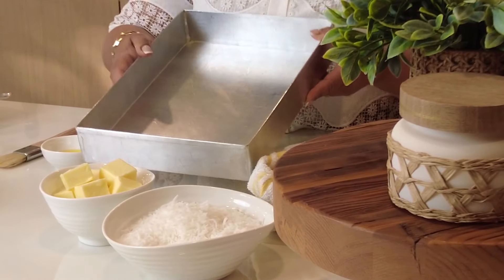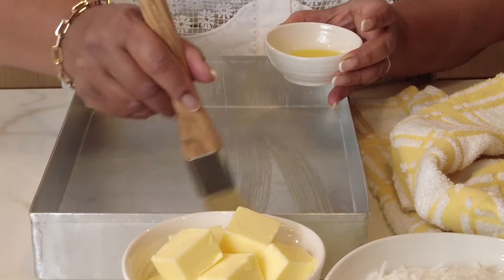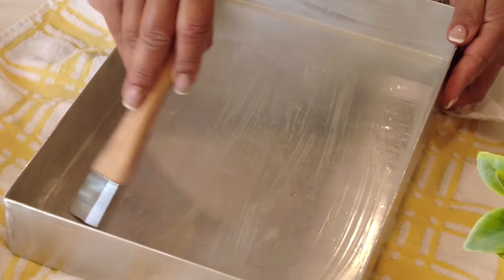Now let's get started. We're going to start by doing our little prep work. We're going to take a 9 by 13 inch cake pan and brush on a little melted butter on the base of the cake pan and all along the sides.